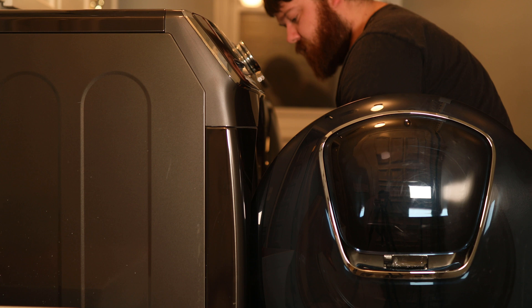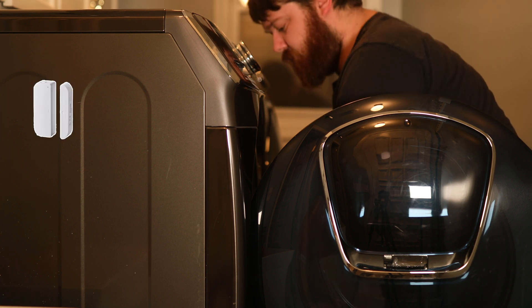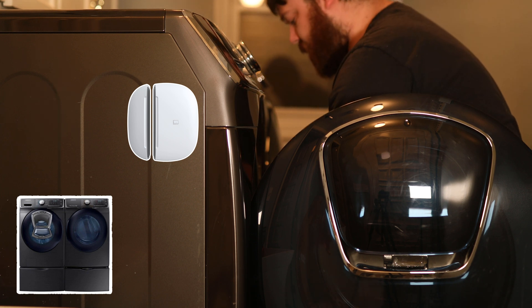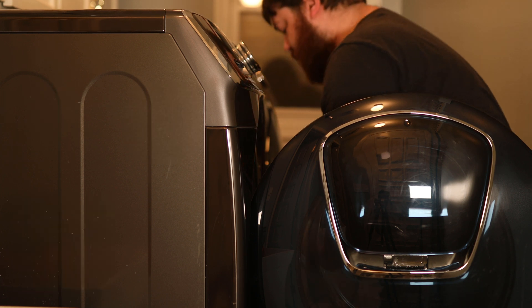There are a few different ways to get this functionality, such as using door sensors, activity sensors, or even some model washers and dryers have the ability to be smart appliances, but for me I plan on using two Z-Wave Plus power switches.